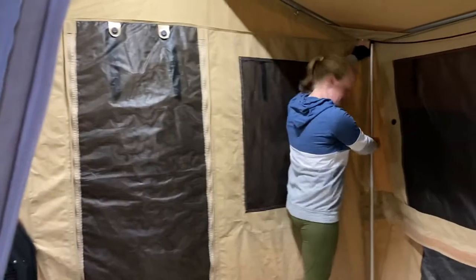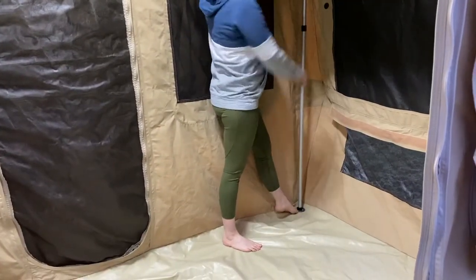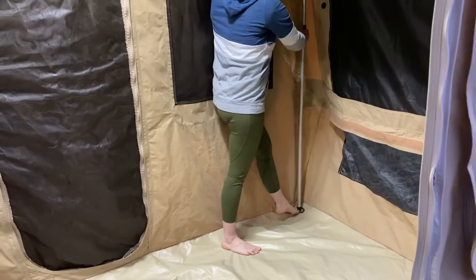Pop out the two poles down the end. An easy way to do it is to put your foot at the base and then push up and it will just come out of that little ring there.